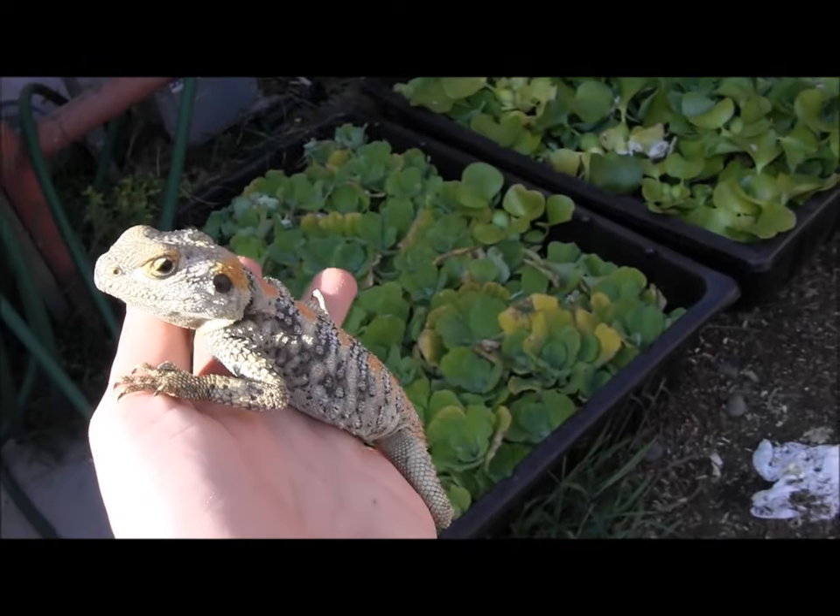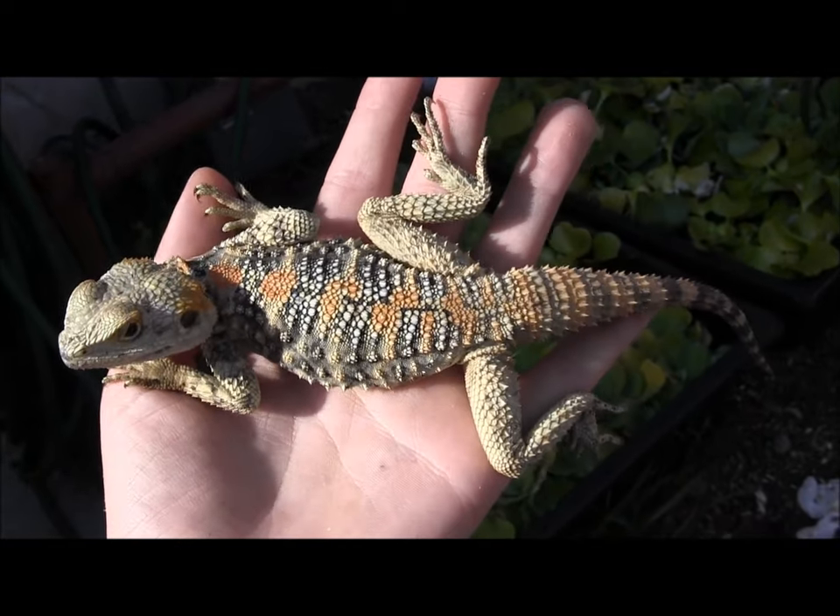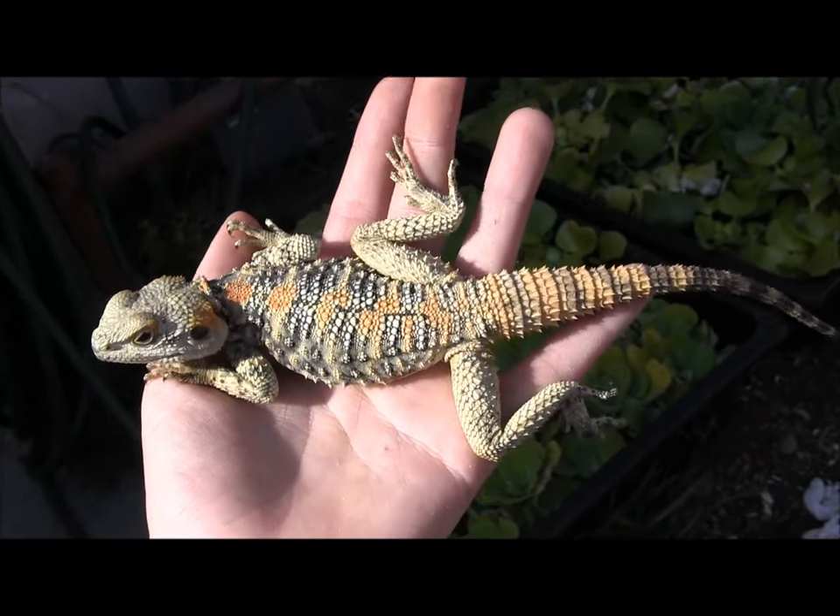Breeding takes place in the spring — they lay eggs and have little babies. They shouldn't be too difficult to breed, so once you get a breeding group going you can expect to have eggs every year.